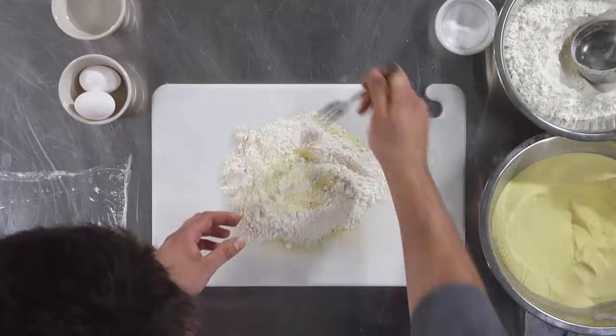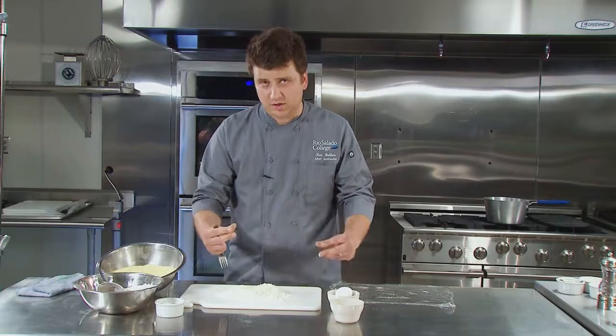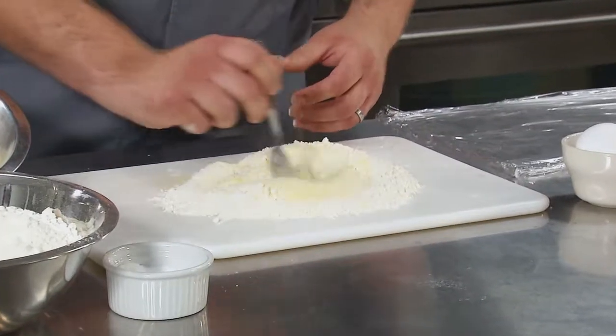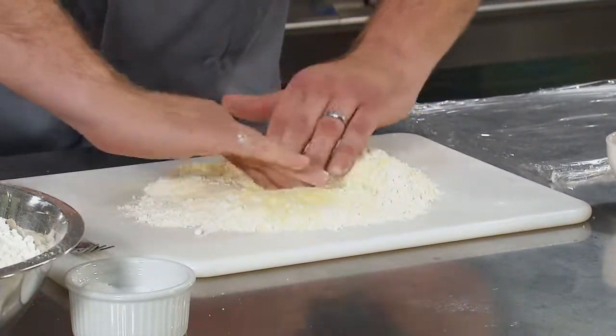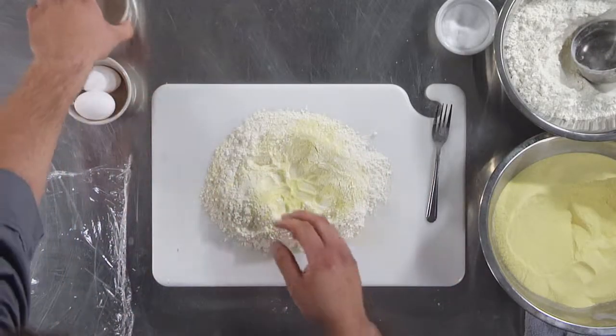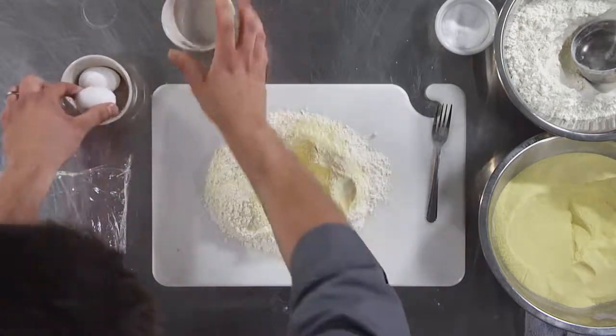The reason that we use both semolina and a high-gluten flour mix is because we're trying to build a nice protein structure. So we're just going to mix it and then we're going to form a nice little well right in the center. We're going to add our half a cup of water and then two eggs.